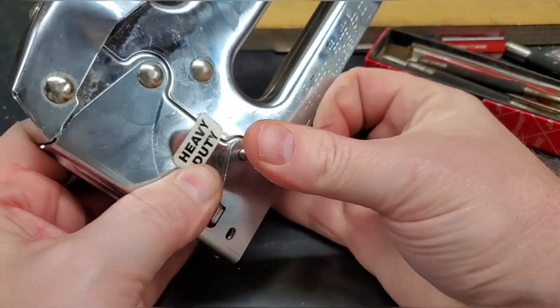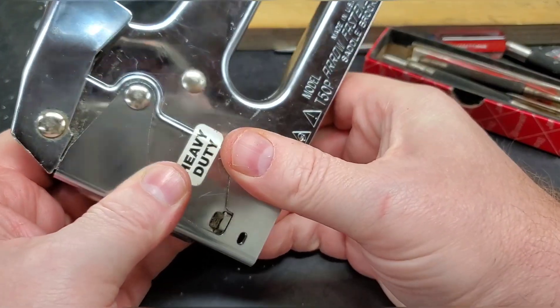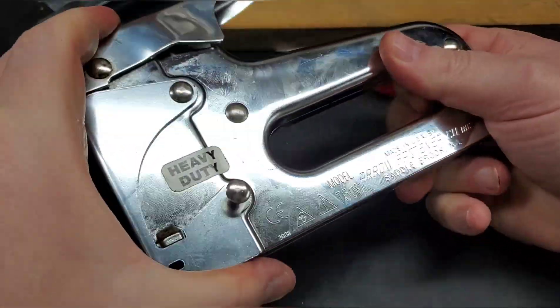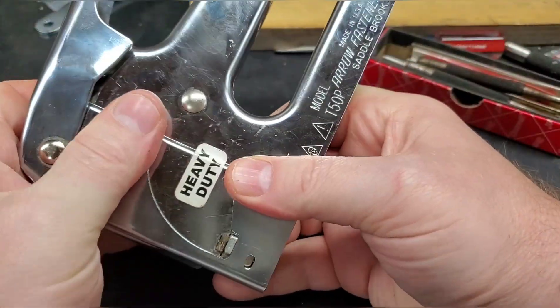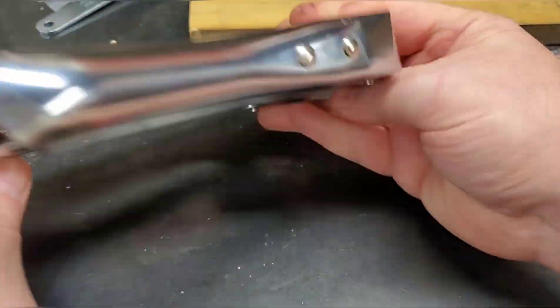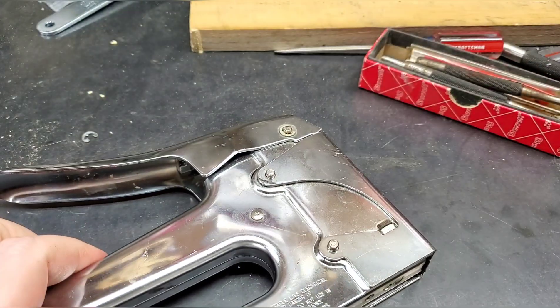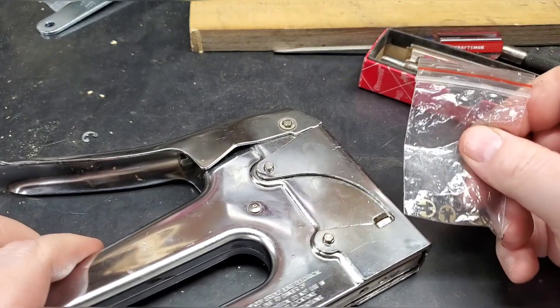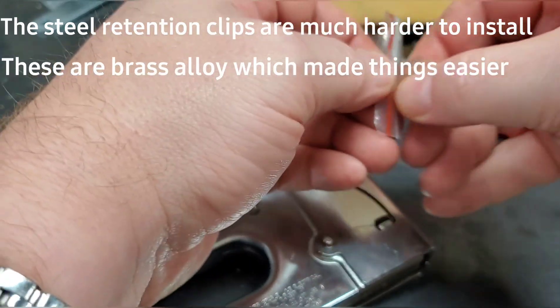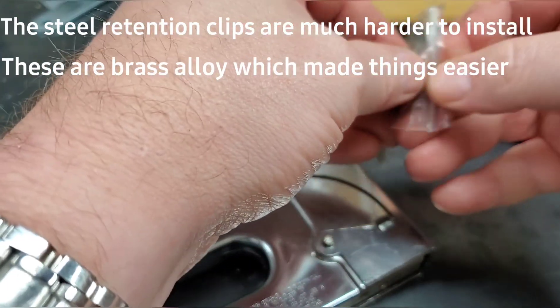I'm a one-take kind of guy — I don't like redoing videos or editing a lot of stuff out. If it happens in the video or in life, that's what happened. Okay, our pins are in and seated, and we just put on the little e-clips, which I won't lie can be a little bit of a pain if you don't hold your mouth just right.